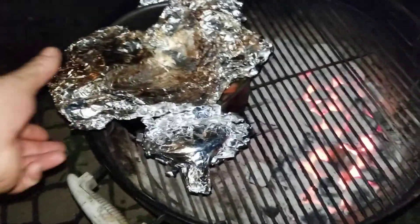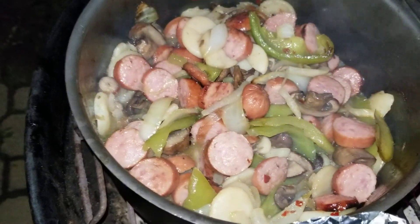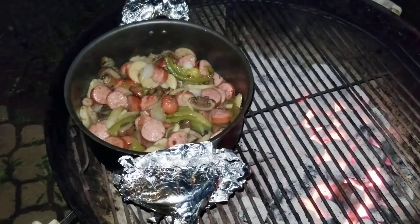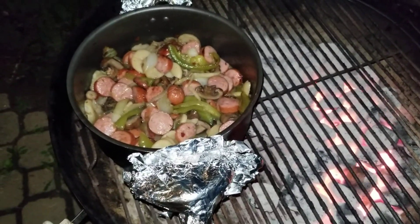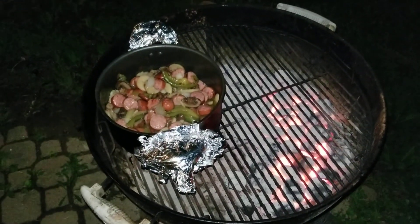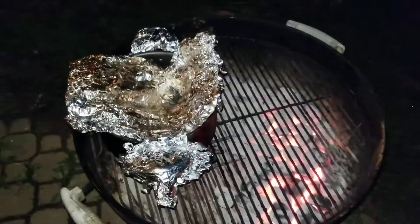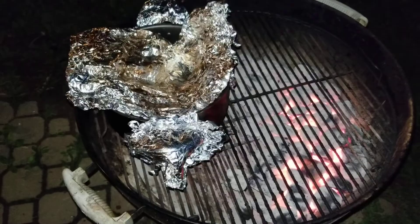Let's take a couple still pictures real quick. I'll put a big one more big video together. All right, guys, that's it.